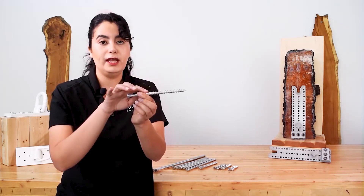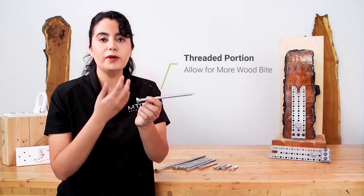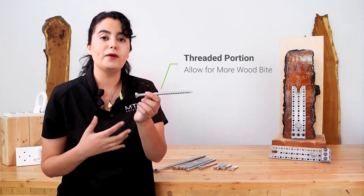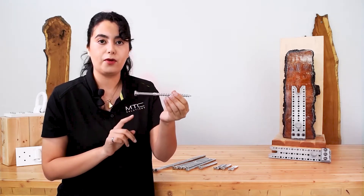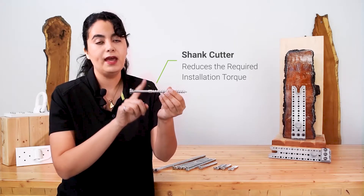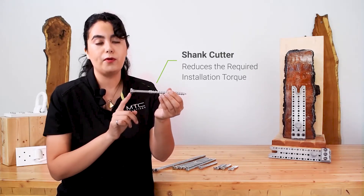It has a threaded portion, and unlike a traditional lag screw, the thread is a little bit bigger. The bigger thread allows for more wood bite when you're driving the screw in. Since it's a partially threaded screw, it also has a shank cutter, which eases the overall installation by reducing the torque required.